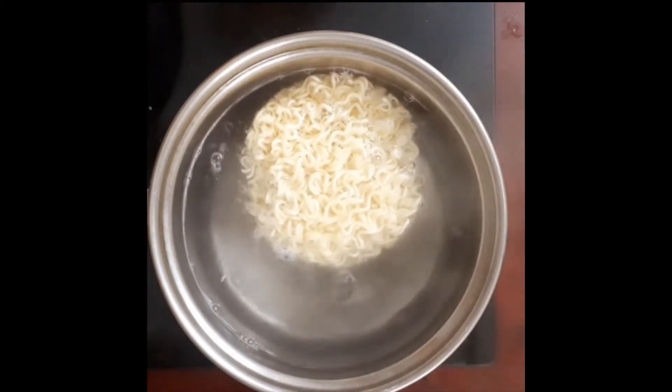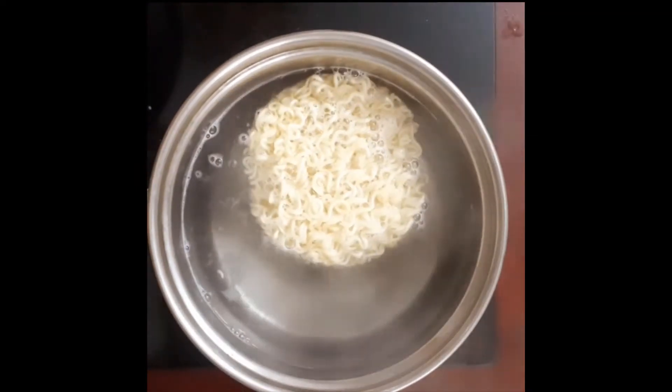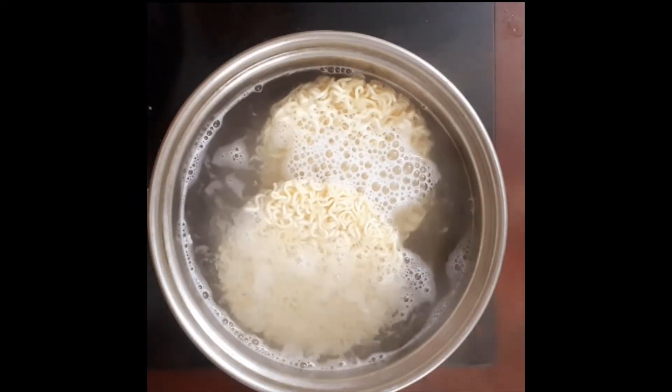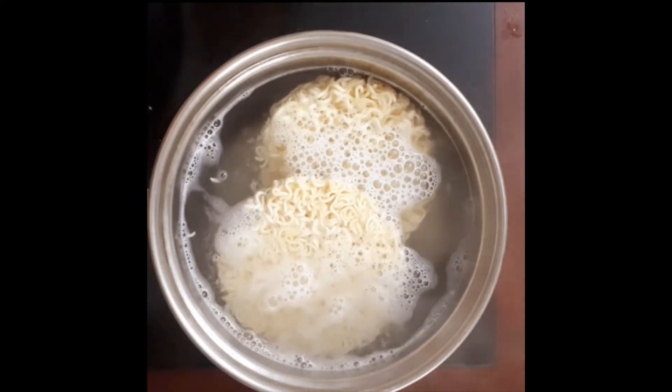Add 1 cup of noodles and add 3 minutes to make a dough.